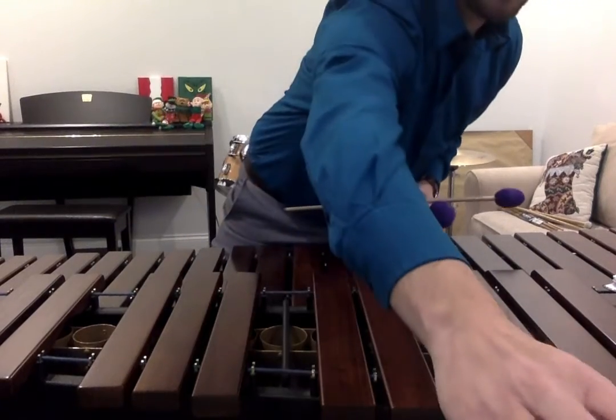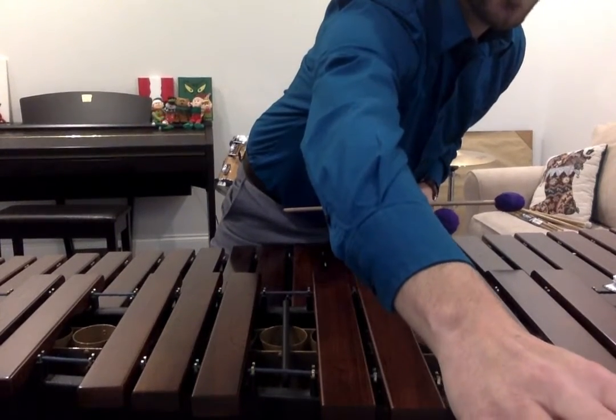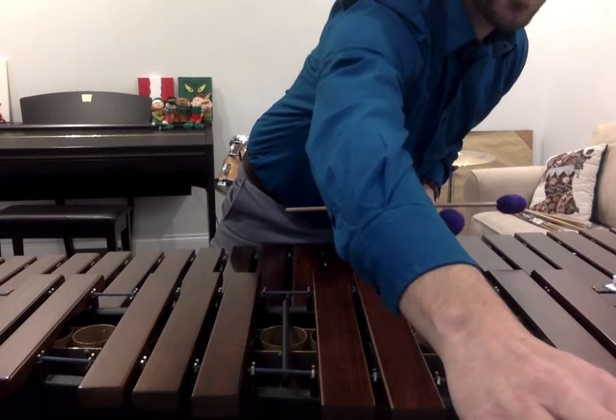Number 2, 3-4 time, we're going to go faster — 120 on the metronome.